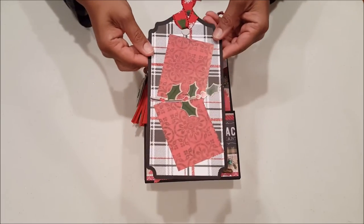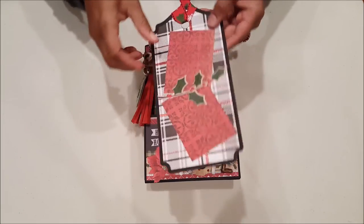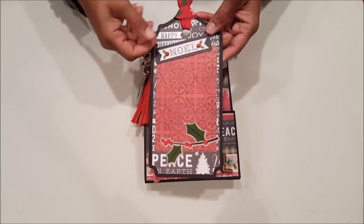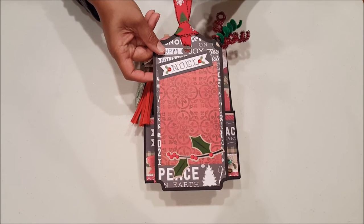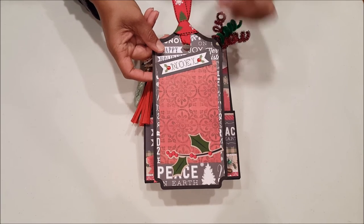I created this large tag to put photos — you can actually just slip the photos right underneath these little hollies. And on the back here is a space for a large photo; you can stick the photo under the little 'Noel,' and I embellished it with red rhinestones. And then I have this really fun ribbon that I purchased from Michael's — I think last year. They're Christmas trees and snowflakes.